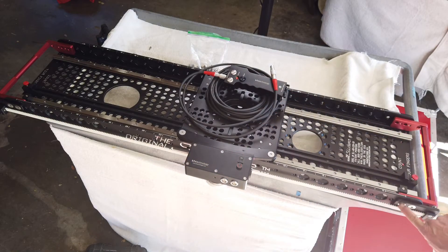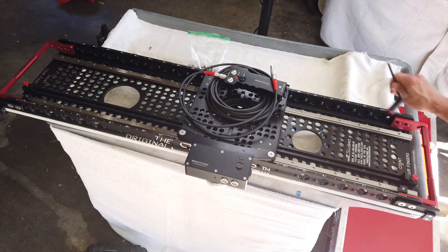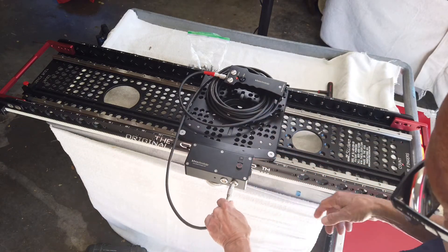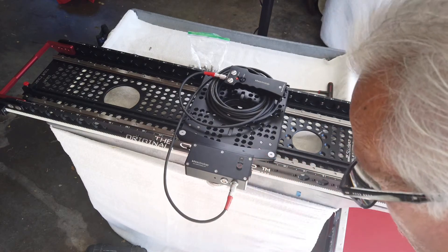We've made belt mounts that bolt on the side of the slider and thread through the motor. These are the cables that came with the KFX motor. The instructions manual says you can go into either port — we're going into this one.